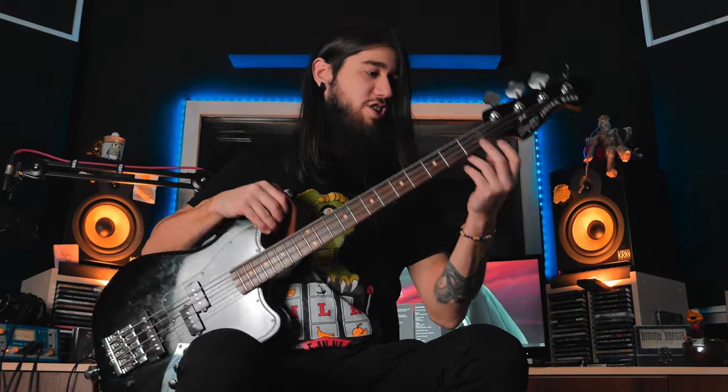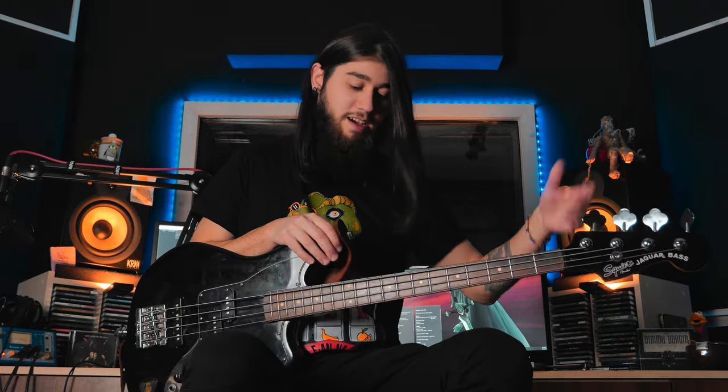Full disclosure, this bass is part of my dad's guitar collection and as such it has been modded, because my dad loves to do that. The bridge has been changed to a high mass bridge and the nut has been changed to a graphite nut. Other than that, the rest of the thing is stock, so what you hear is what you get.